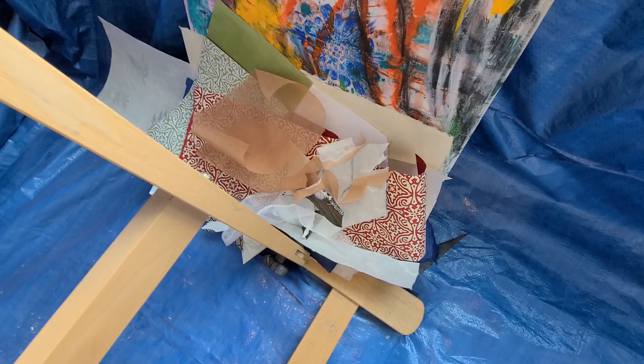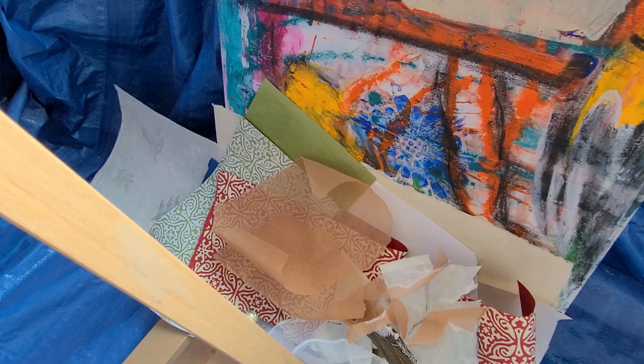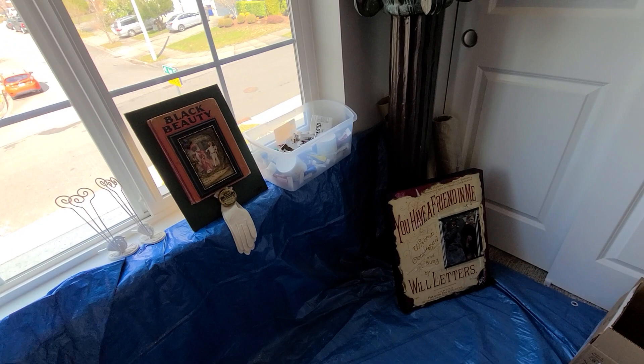Down here kind of looks like junk but it's not. These are scraps, and when I make collages and altered books, these come in handy for prompting new ideas and color palettes.